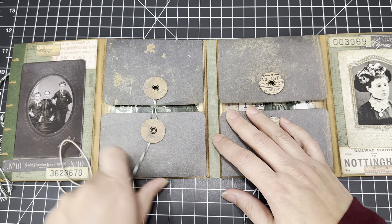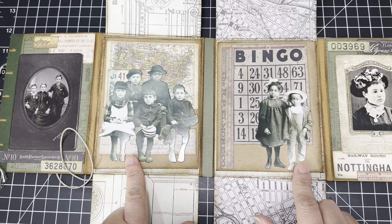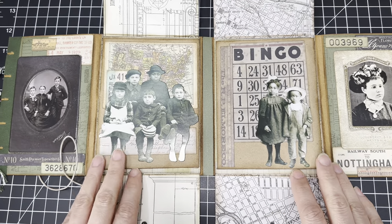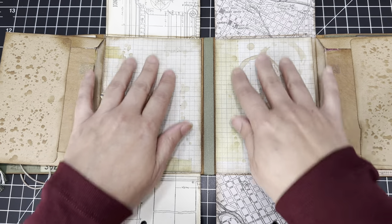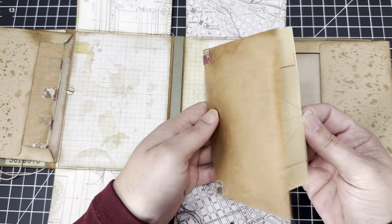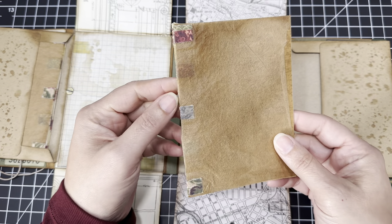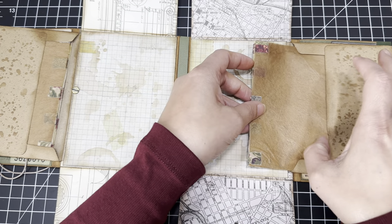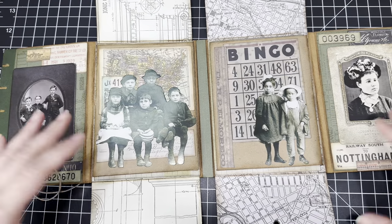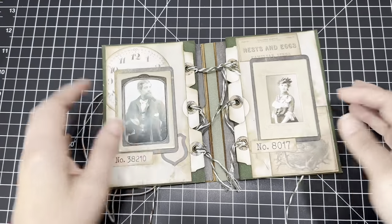I wanted to add enough little spots to journal on, so each side has these tabbed index cards — just pockets. I did some decorating on both sides and it's the same on both. Then you open it up again and there are these double little flaps — you open them both like this, and you have more of the vintage paper dolls put on here.